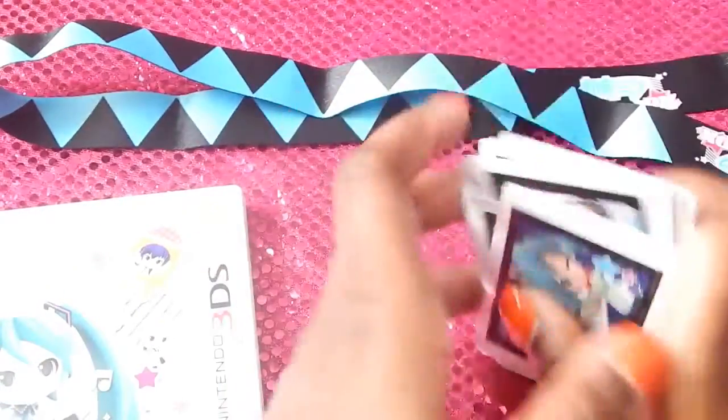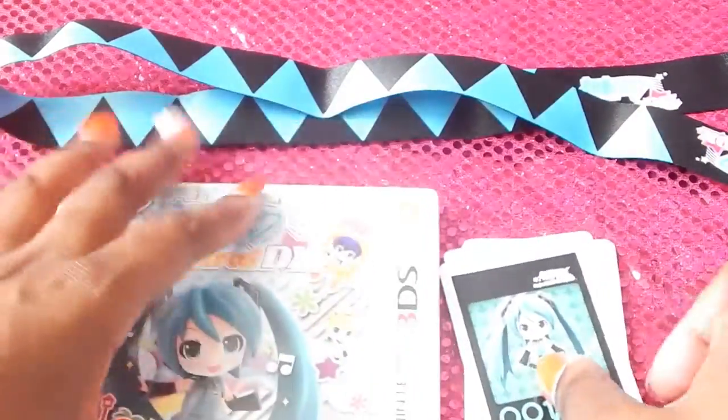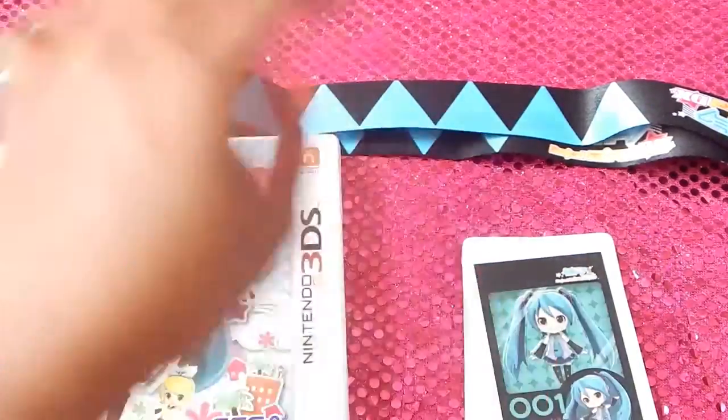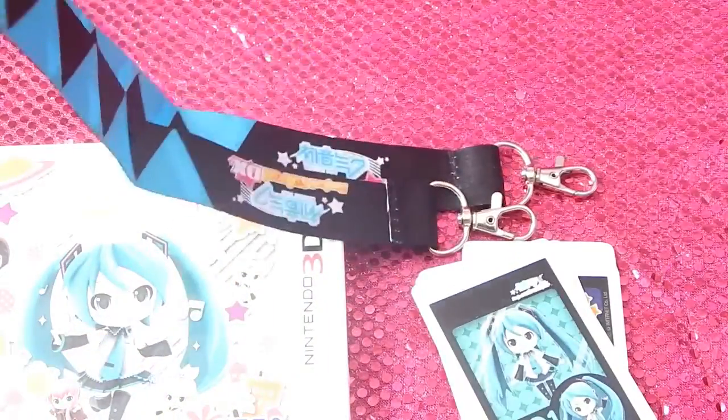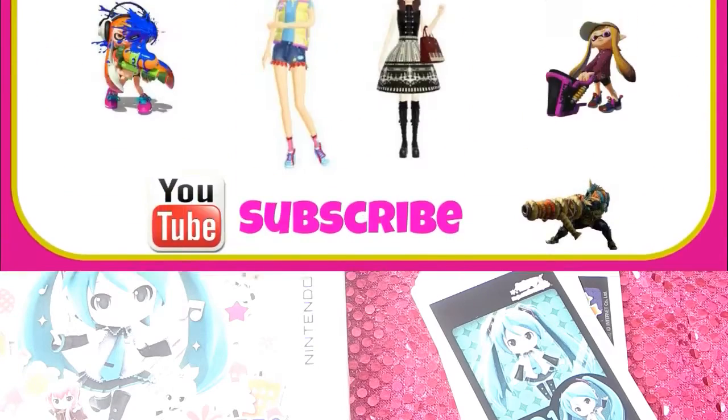So that was it — that is the pre-order edition of Project Mirai DX from Nintendo 3DS. It just released today and I got my copy. With the pre-order edition you get the game of course, 38 AR cards, and the wallet keychain. Hope you guys enjoyed this unboxing. I'm going to get out of here and play my game and some Fantasy Life — I'll see you guys in my next video. Bye!